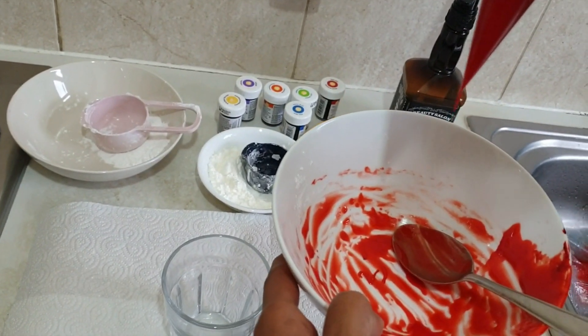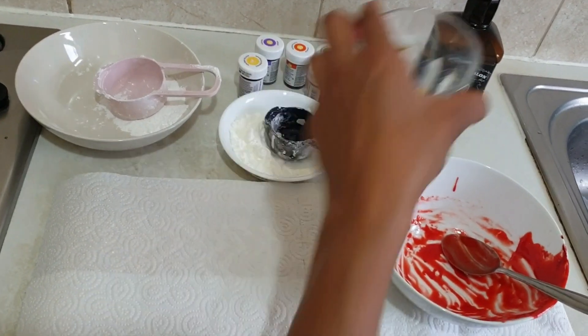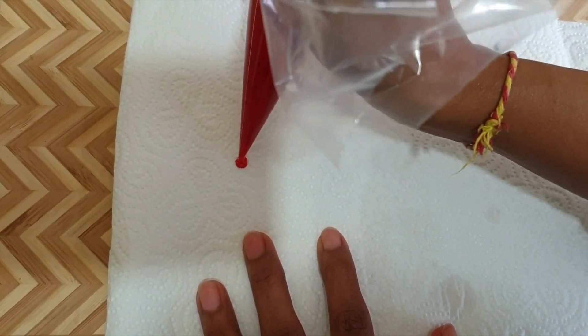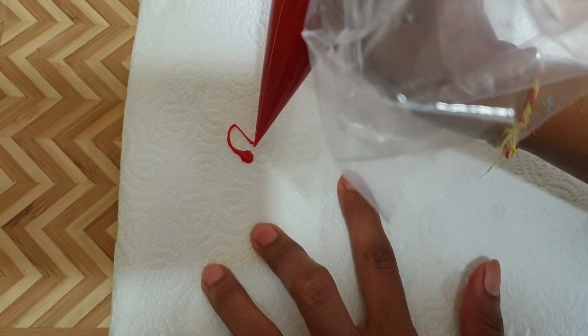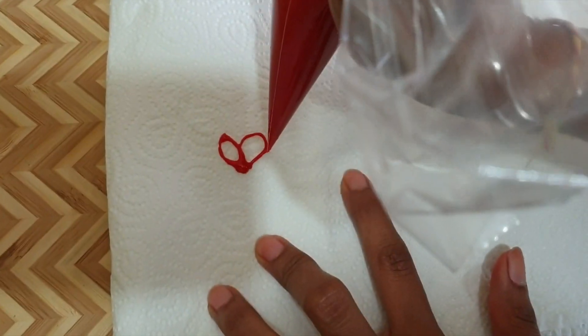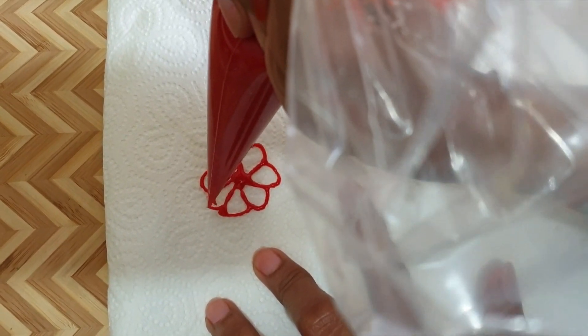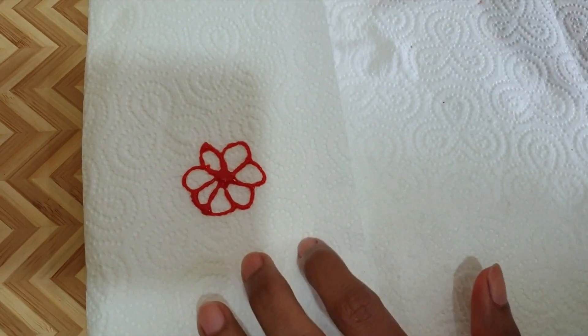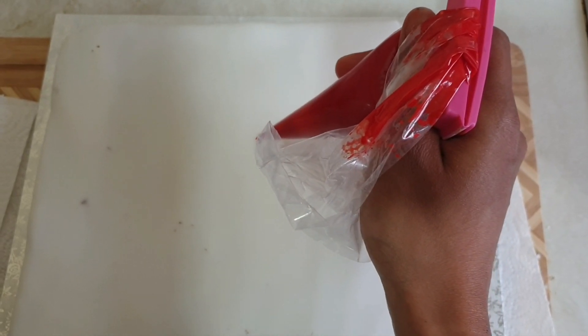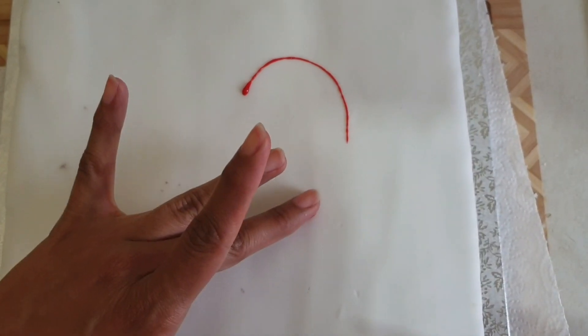Try to do it on a tissue paper before you start on your cake. Don't worry if you make mistakes — just try on tissue paper first. Now let's start with the icing. I am going to draw a big heart in the middle. Keep your hand lifted up so you can get a nice line. If it drops, just take a tissue and wipe it off. Don't worry.